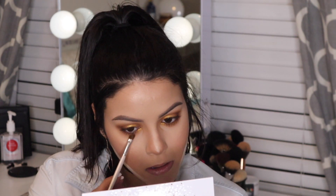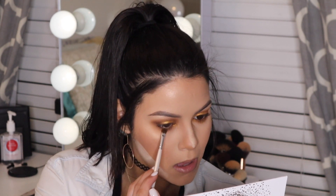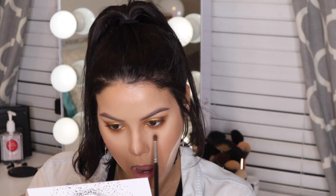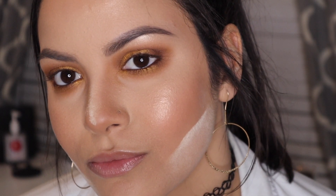Finally, popping a little of that gold onto the inner corner and a touch on the waterline so everything ties together beautifully. Then just blend it all out. This is pretty much the finished look — I hope you enjoyed! Until next time, please like, comment, and subscribe.